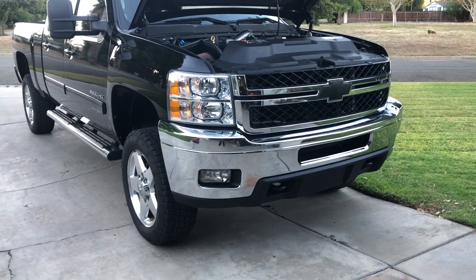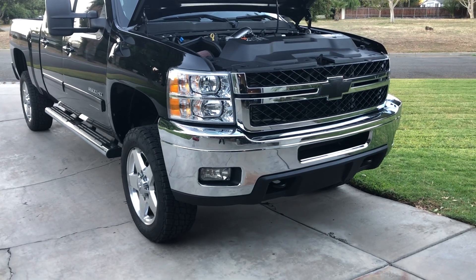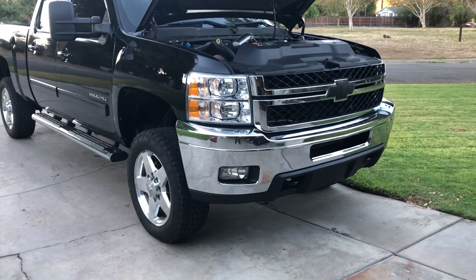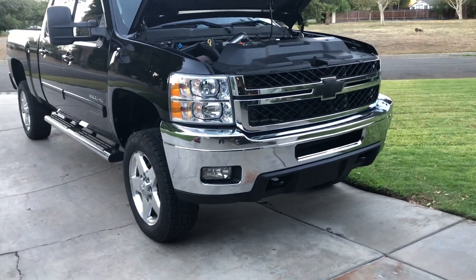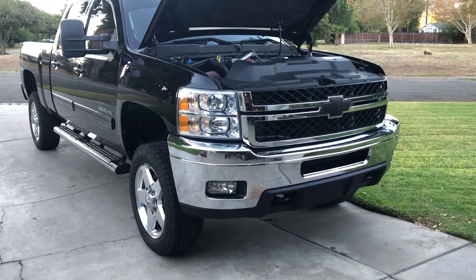What's up YouTube? Just doing a video of my 2014 Duramax LML C71. This is obviously my first video of the truck on the channel. I previously had a 2011 1500 62 VCO in my last video that I had posted a few months back, but traded in for this thing.